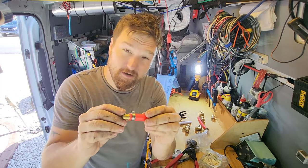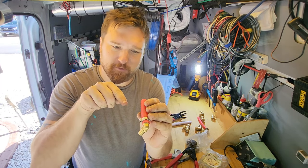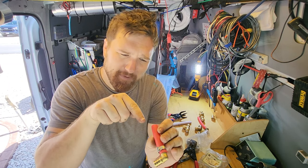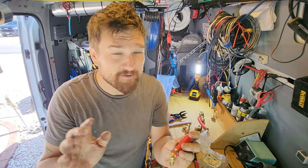Another problem with these is they're extremely hard to take apart. I usually either cut it with a sonic or some sort of clippers, or I can get my pick in here and slowly wiggle it loose, and it takes a lot of time. It's a huge pain in the butt.